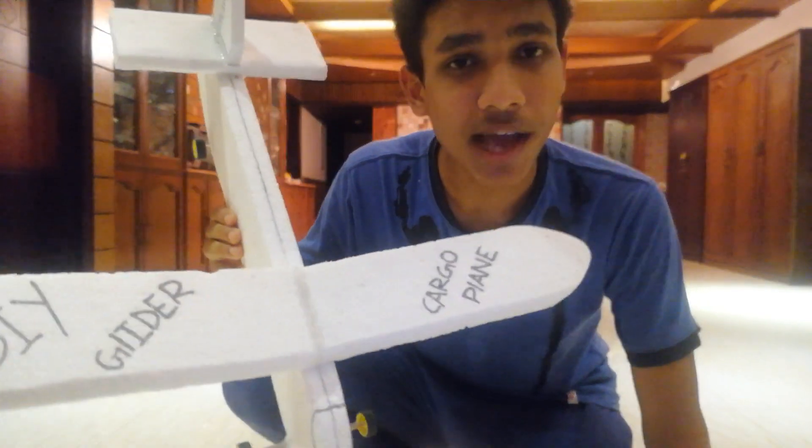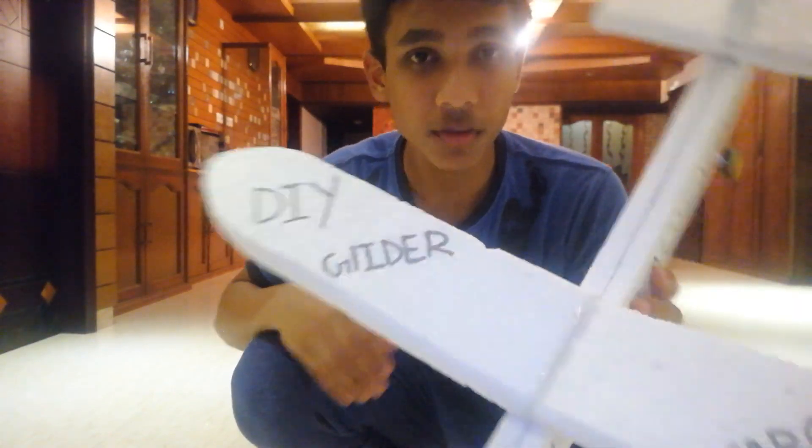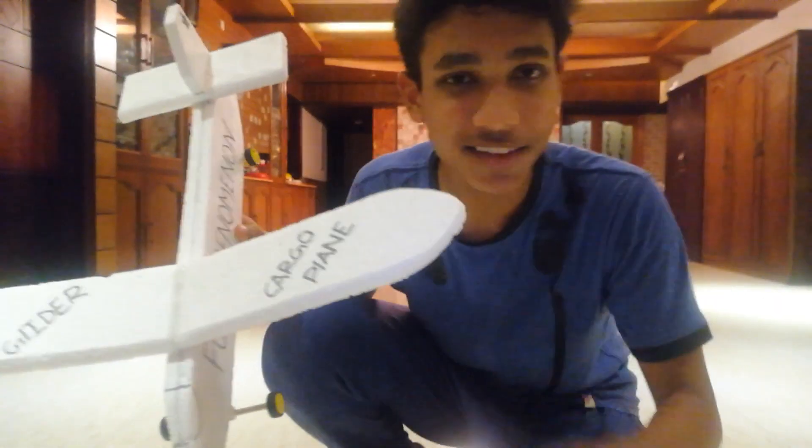Hey, what's up guys, it's Fuad. Today I'll show you how to make this super cool DIY glider made out of styrofoam that can land. Check this out.